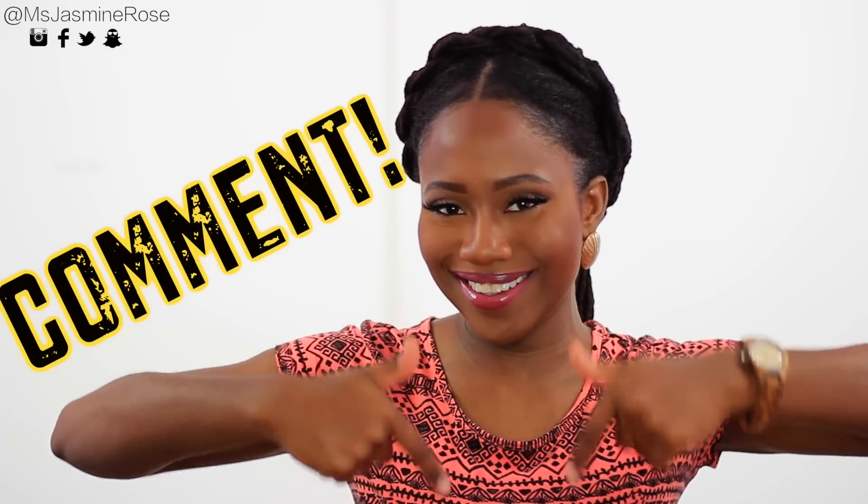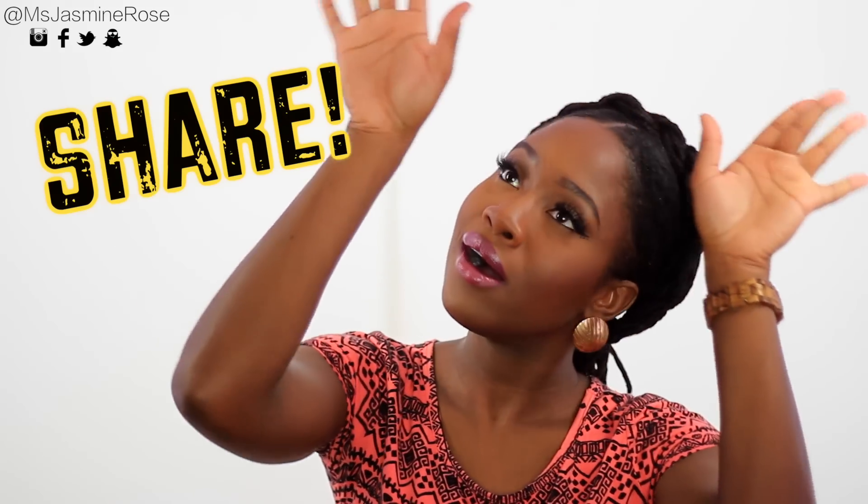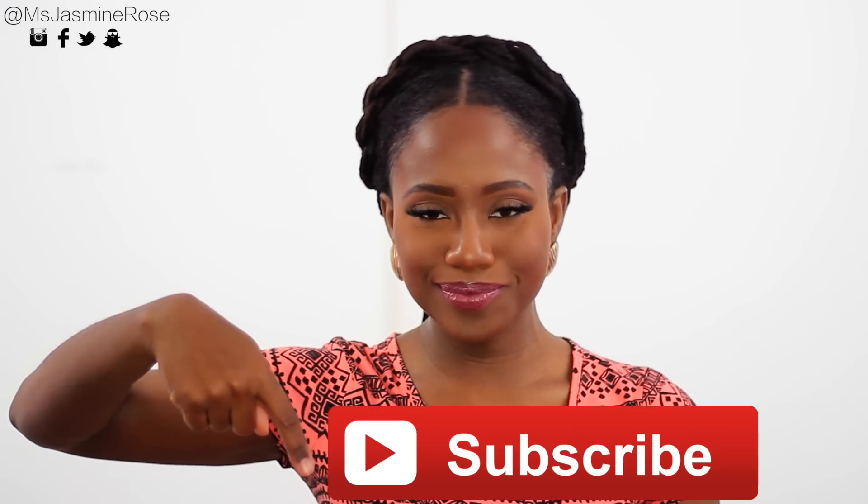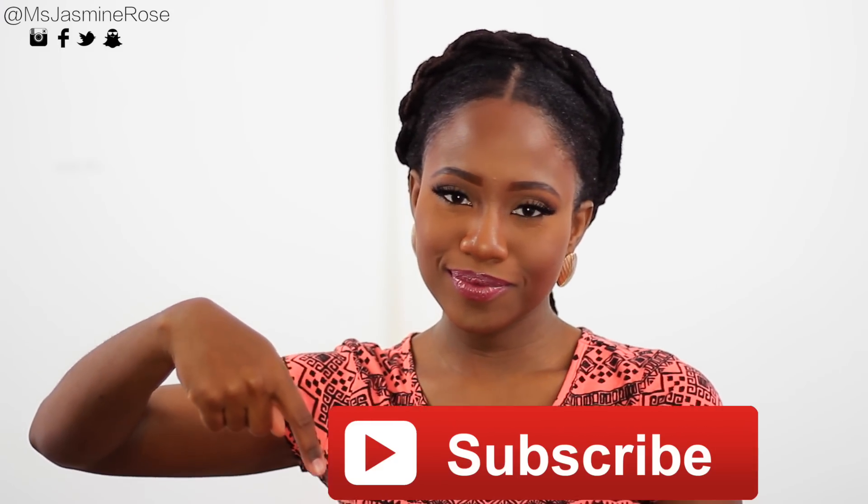And that's pretty much it! Here's a 360 view. I hope you enjoyed. If you did, please give this video a thumbs up. Be sure to comment down below and share this video with everybody that you know — sharing is caring. Remember to subscribe because I make videos every single week for you all. Thank you so much for watching, supporting, and subscribing. I will see you all in the next one. Peace.